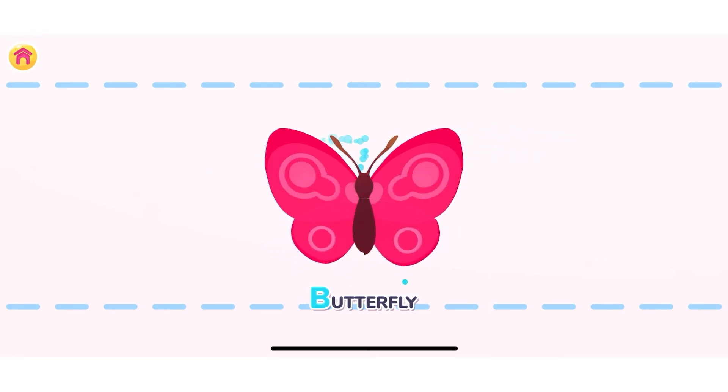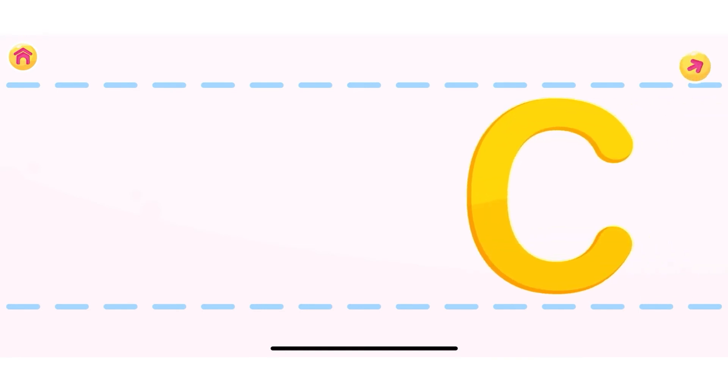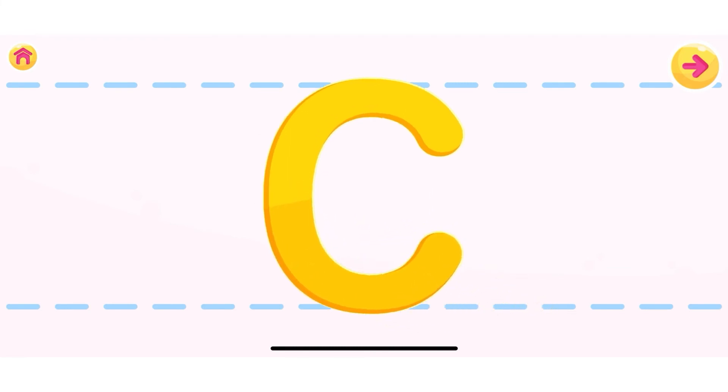Next is the letter C. Let's assemble the letter C. Well done, C!